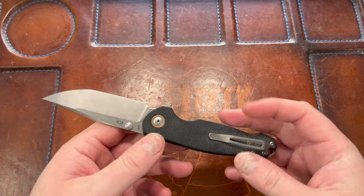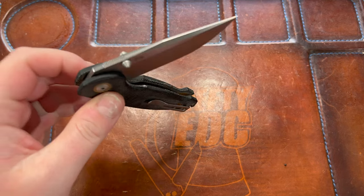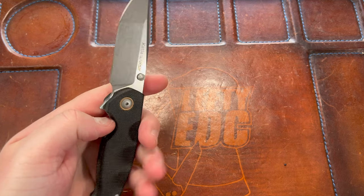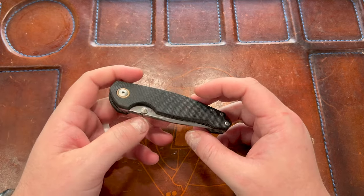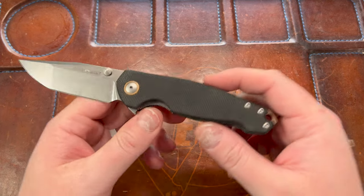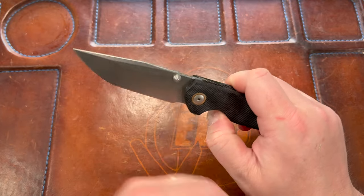This is the Katla from Viper — a knife I always wanted to check out because I'd heard a few channels and friends say they really like it. It's a VOX design which gets me interested; I love VOX, and as you guys know I love the F5.5.